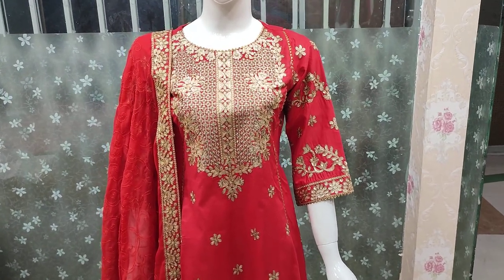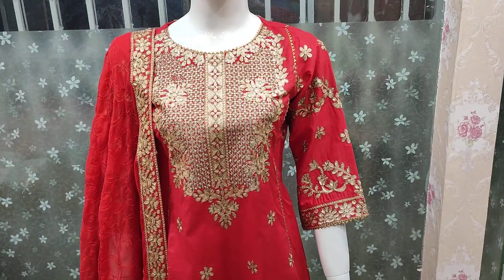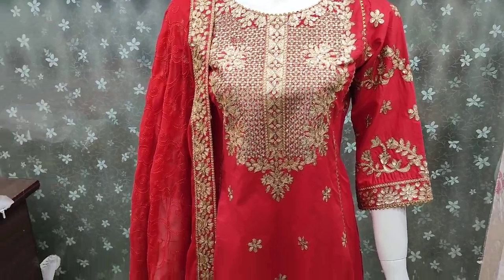Assalamu alaikum everyone, Abdul Qadir here. This is a fancy design for the cotton fabric. I am giving you details on this design.